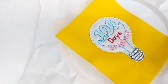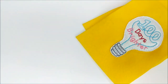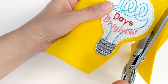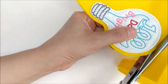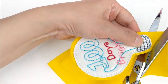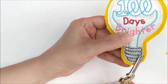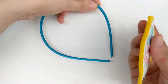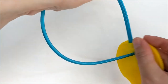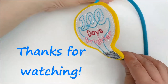Return the hoop to the machine and stitch the final outline. Remove the project from the hoop and tear away the stabilizer. Cut off the slider about an eighth of an inch from the seam, then trim any excess thread. Insert a headband through the holes on each end of the slider. Your headband is finished — thank you for watching.